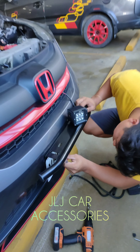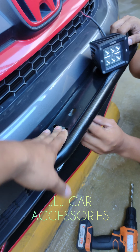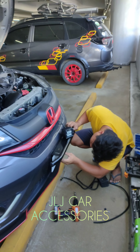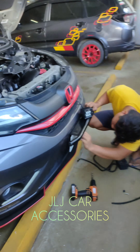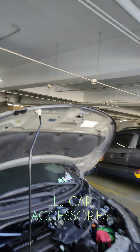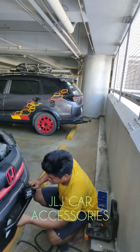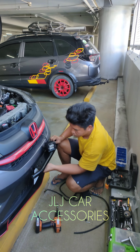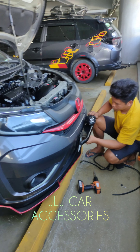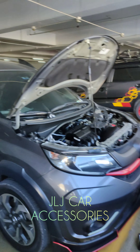Pinakita ko na sa inyo kung paano namin siya ini-install — yung mismong bullbar plate holder. So, ride safe. Sample video tayo mamaya pag gumagano na yung sa mismong ilaw niya. Nandito nga pala kami sa may fourth floor ng SM BF Paranaque. So, ride safe. Tulungan ko lang muna si Unai. Tapos, next video tayo mamaya.